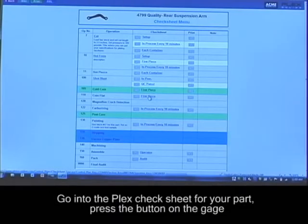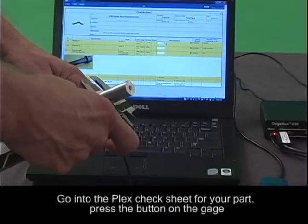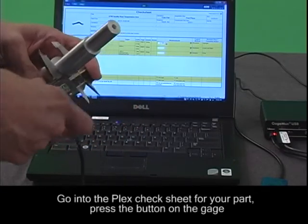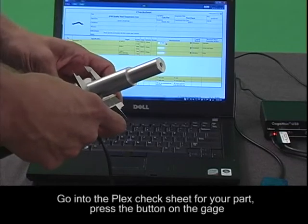At that point you go into the Plex check sheet for your part, press the button on the gauge, it'll populate the field, tab to the next field, and continue on through each checkpoint you need to check.